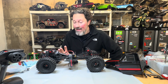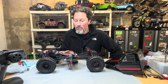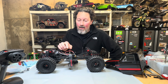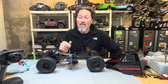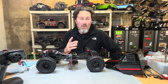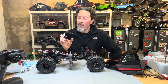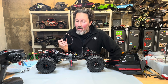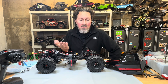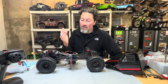Welcome back to the channel. Quick video today on the new Redcat Ascent Fusion. I'm going to be checking the ESC settings on this Fusion motor. This is a Fusion RTR, which is a little bit different than the Fusion SE that is available aftermarket. So stay tuned guys and let's check this out.